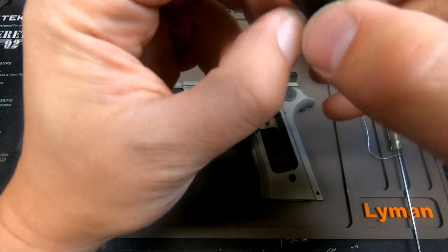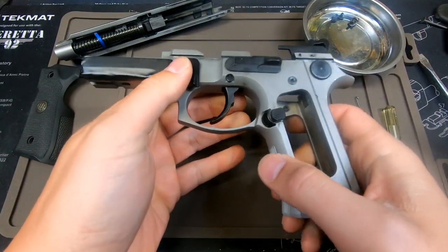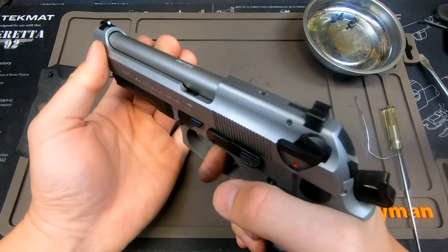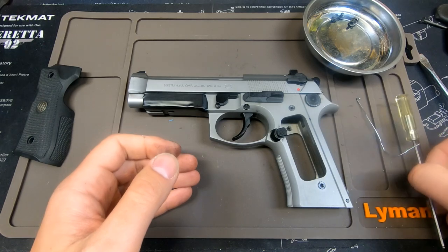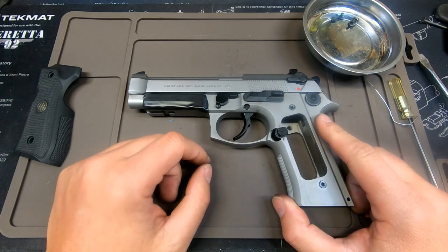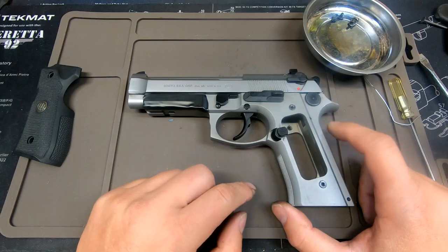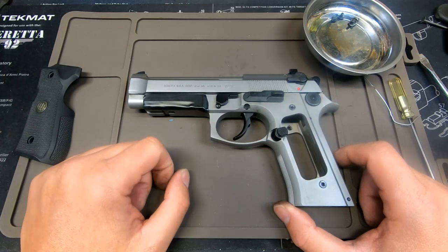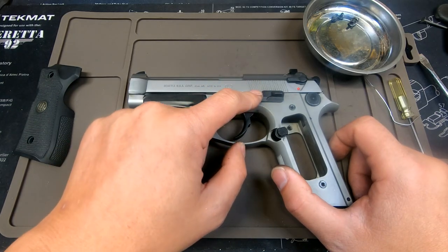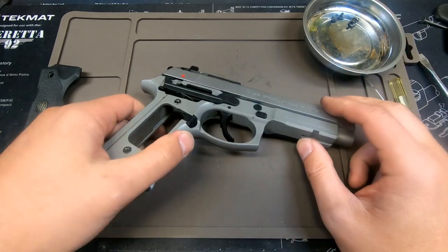The trigger bar goes back in, and then the slide stop goes back in as well — the slide stop video shows the correct orientation. Once everything is in, the slide goes back on and I can test function. The trigger works perfectly. If you like what you see, please like and subscribe. I'll have a couple more do-it-yourself videos on the actual parts before I get into frame modifications — beaver tails, undercuts of the trigger guard, rounding off the trigger guard — so subscribe if you want to see those. The slide stop and trigger bar videos are already in my playlist, so watch those as well. Thank you very much.